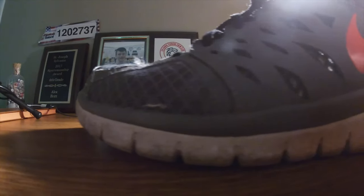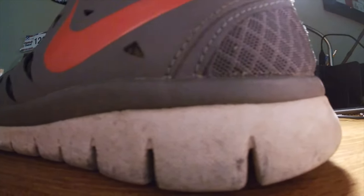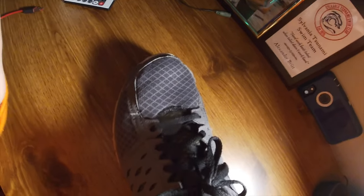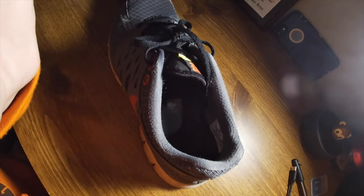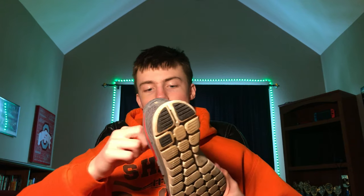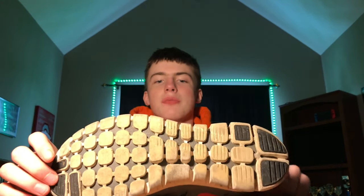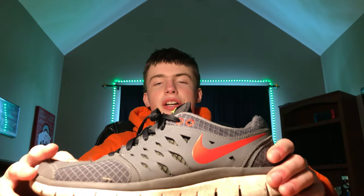In the number two spot, we have the Grey Wolves. At number two, we have the Nike Flex 2013 Run. These shoes are pretty old, from 2013 — if you can see that right there on the label. These shoes are really old, they've got really bad bottoms. I like the colors, I like them a lot, when they fit me.